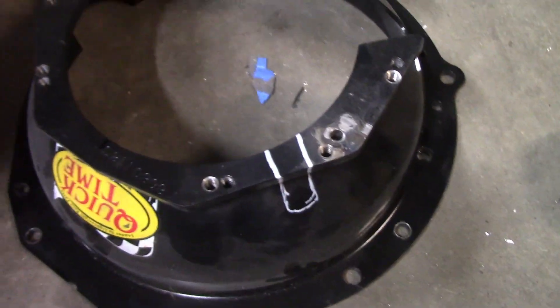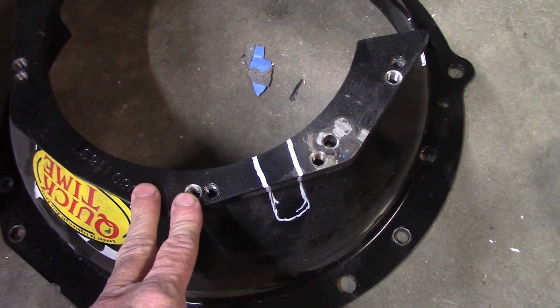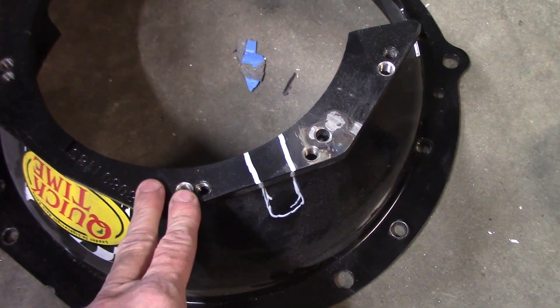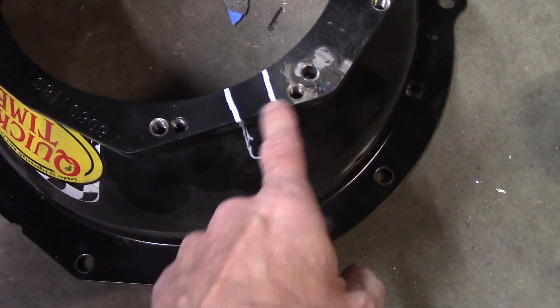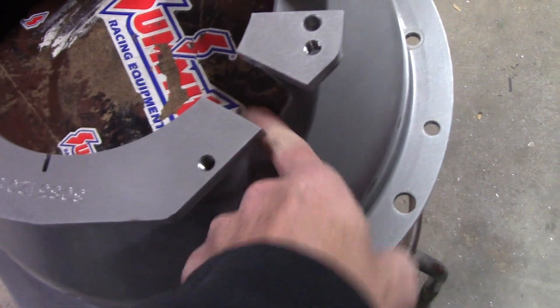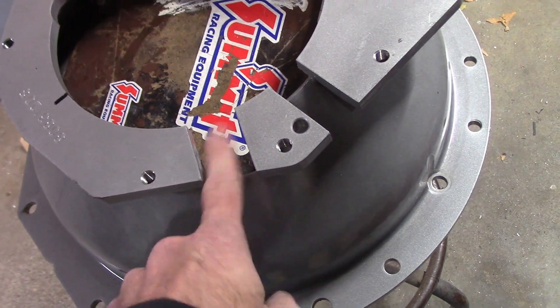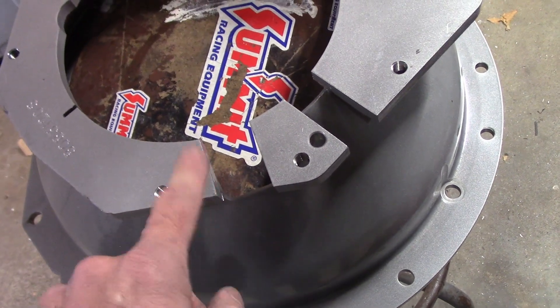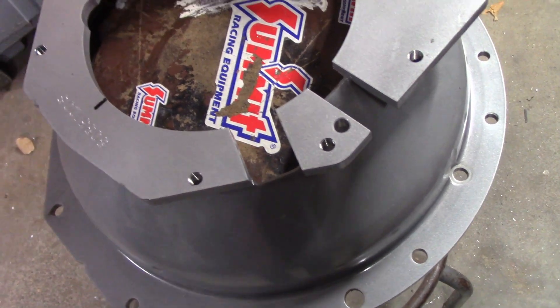Sometimes I question why I did this, but since I'm using the bell housing meant for an older T-56 Cobra — which was shorter, which is why I did it — this doesn't have the clearance for the factory slave cylinder, unlike a bell housing intended for a T-56 Magnum on an S-197. So I need to add a cut to the bell housing to clear the slave cylinder. That's the next project.